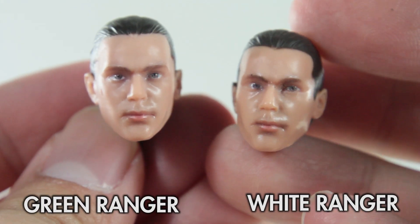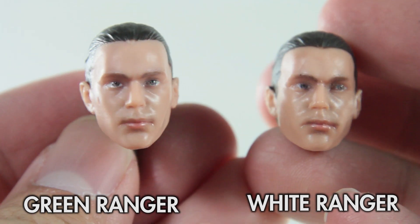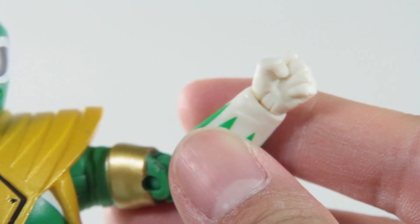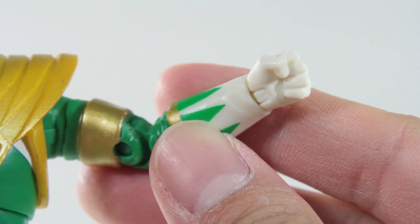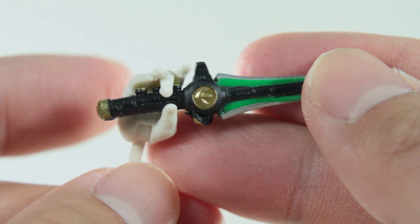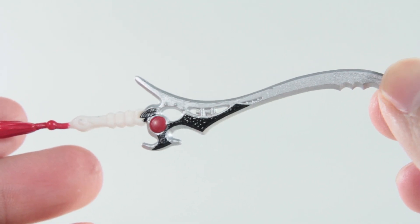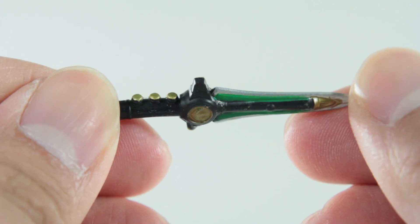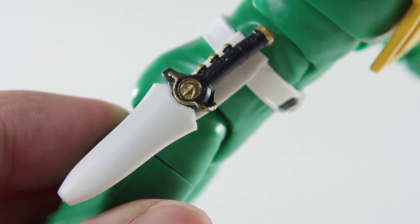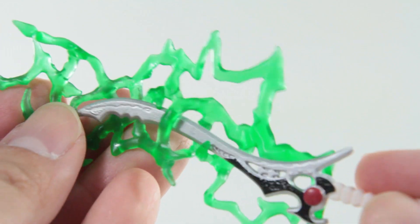Moving on to the accessories, starting with the Green Ranger first. He's got the Tommy head as usual, and I don't know if it's the luck of the draw, but he looks a lot better here than he did on the White Ranger figure. He already comes equipped with his left hand in a fist and his right hand ready to hold the Sword of Darkness, another right hand to hold and play the Dragon Dagger, and a left hand in a karate chop position. He comes fully equipped with the Sword of Darkness and the Dragon Dagger, both with sufficient paint and sculpt — not the best, but I can't complain. And you have the green lightning effect in case you want to make him look cooler.